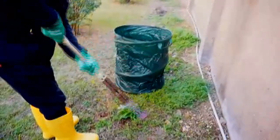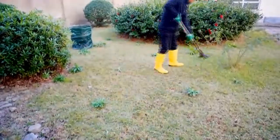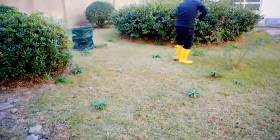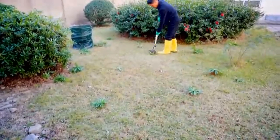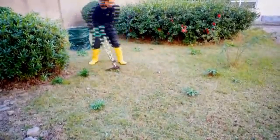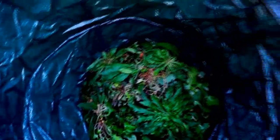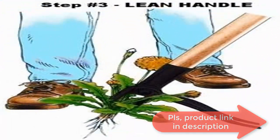Grandpa's Weeder is the original garden weeder and has been removing weeds and their roots for over 100 years. This steel weeder features a four-claw design that tackles weeds on most soil types, particularly after a good watering or rainfall. Note that it may not perform as well on extremely hard clay or rocky surfaces. Controls weeds without harmful chemicals — safe for children, pets, and the environment. American company, family-owned in the Pacific Northwest.